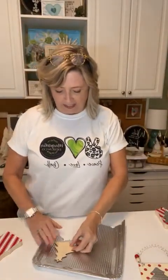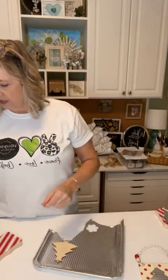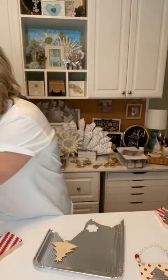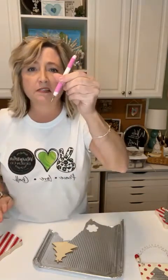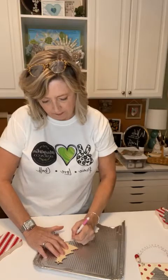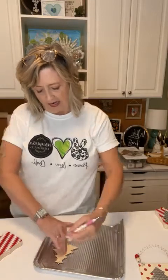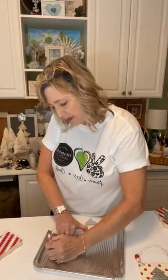I have this Christmas tree shape and I'm going to lay it on my tin. You can either trace it with a sharpie marker, or just take a stylus or a pencil and basically outline where it is, and then you just cut that out. I do need to alter this just a little bit because this tree is a little bit big for our project.